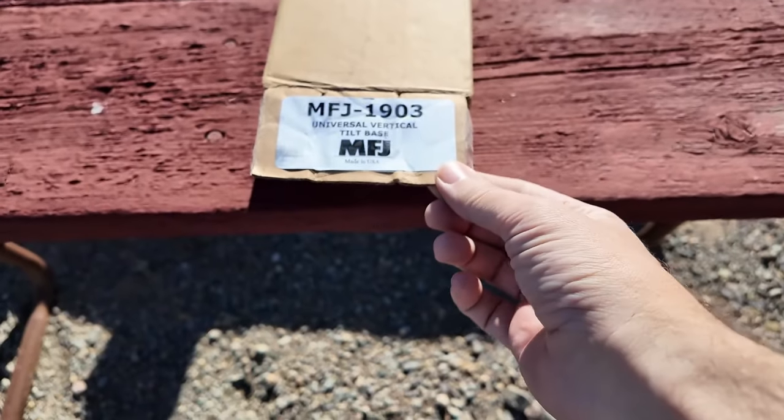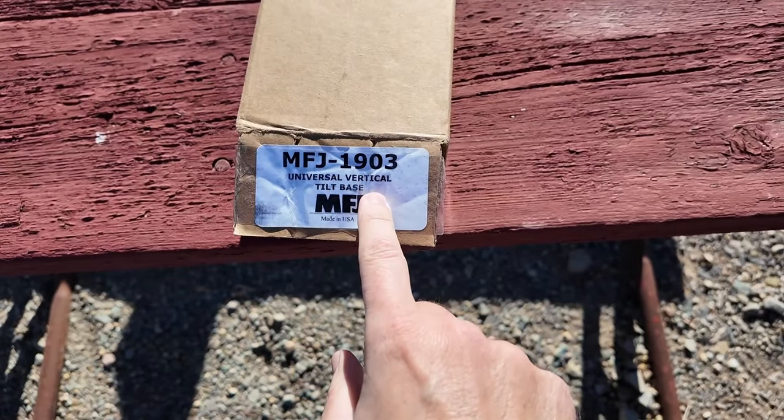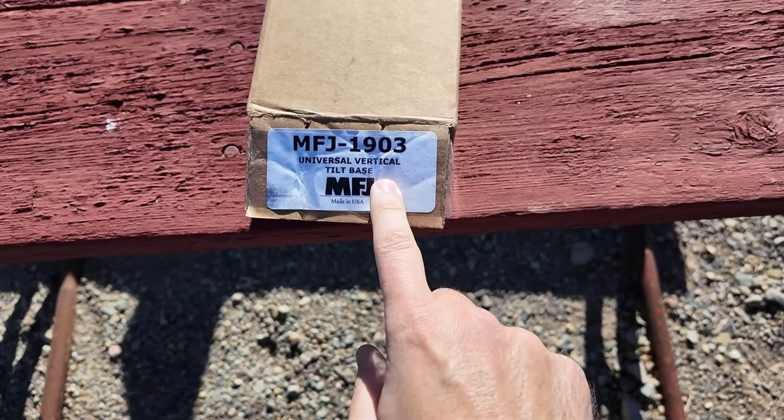Our friends over at MFJ have a product for just about everything. This is the MFJ 1903 Universal Vertical Tilt Base. Howdy everybody, Steve here, KM9G.